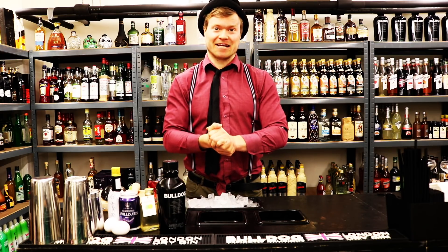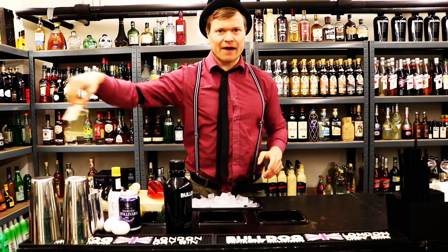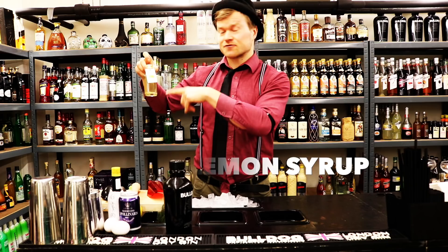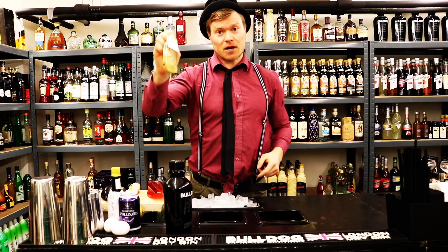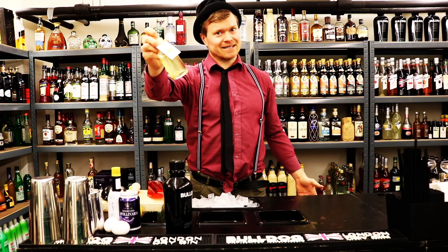What's also in a Gin Fizz is, of course, gin. Then we have our special syrup. We collaborate with the brand Herbert. The guys from Herbert make a lot of natural syrups - awesome guys, awesome brand. But if you don't have the special syrup, I recommend that you make it yourself.